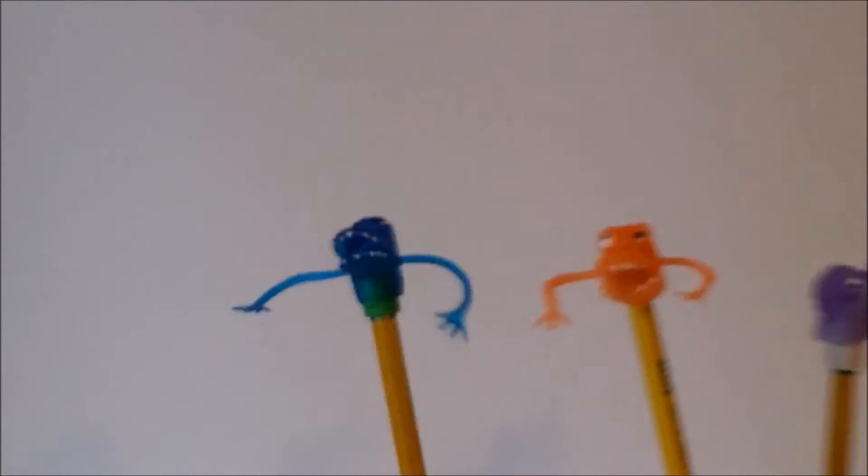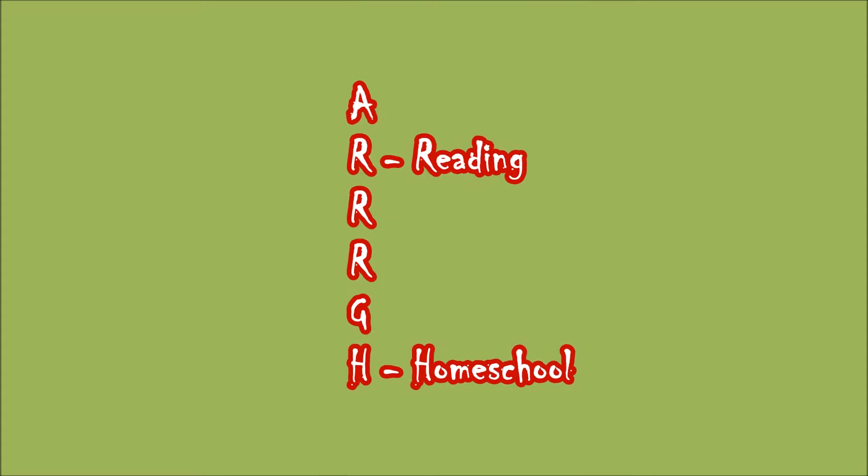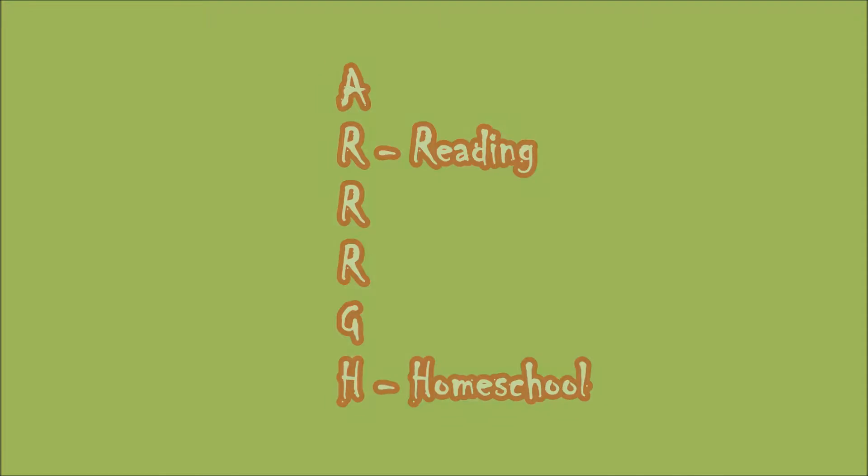Hey everybody, it's Emily from ArcSchooling and today I'm going to talk about teaching your child to read. I'm just going to go through and show you what I used with my children. I've taught almost all four of my children to read. My youngest is still in the process of learning, so we're almost there.